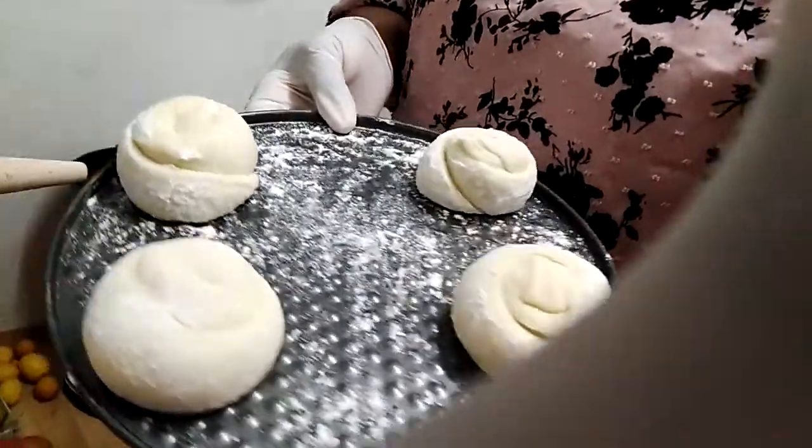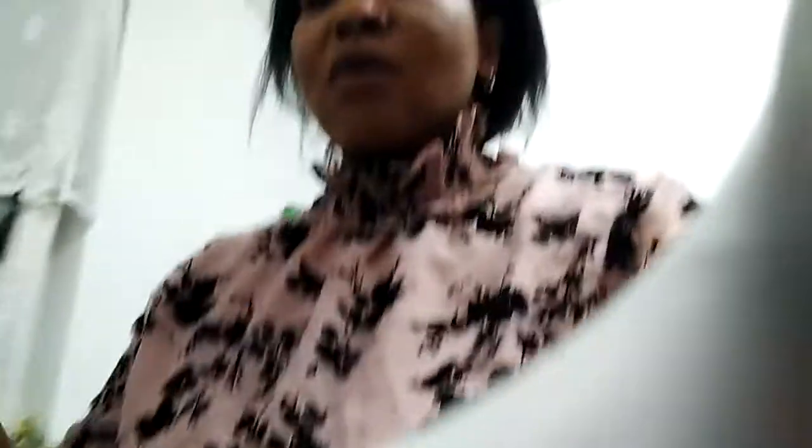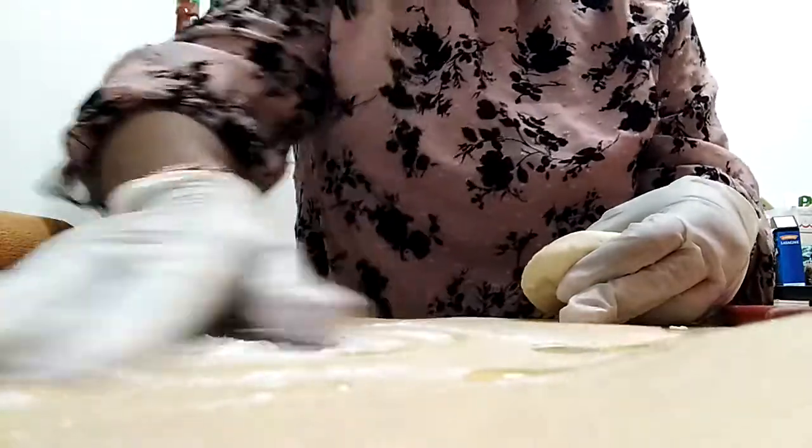Now I'm going to show you how I bake my dough. I've just finished making some balls, as you can see. Those are the balls I've made, and now I'm going to show you how I make them — the way I make mine. So guys, just sit, relax, and watch. It's very interesting. I put some flour here on my surface.